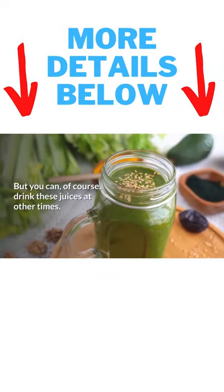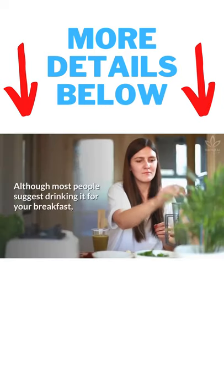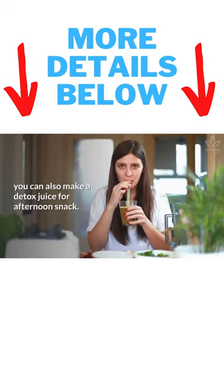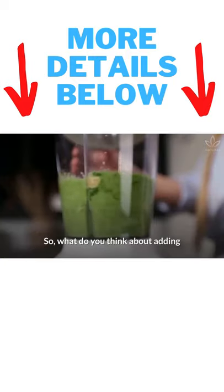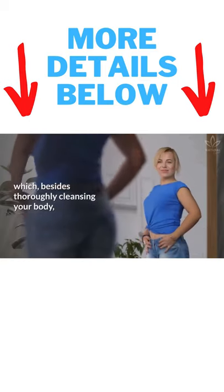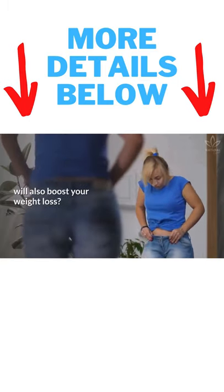But you can, of course, drink these juices at other times. Although most people suggest drinking it for your breakfast, you can also make a detox juice for afternoon snack. So, what do you think about adding these juices to your menu? Which, besides thoroughly cleansing your body, will also boost your weight loss.